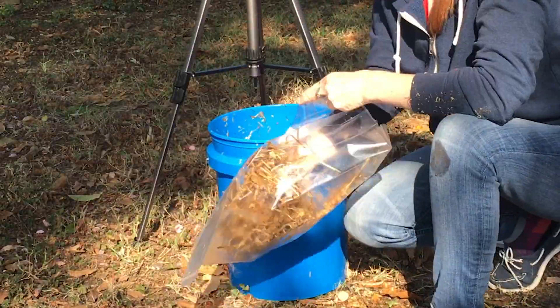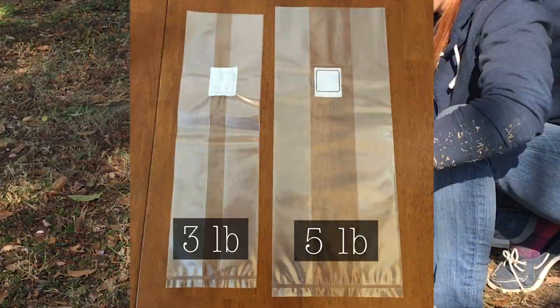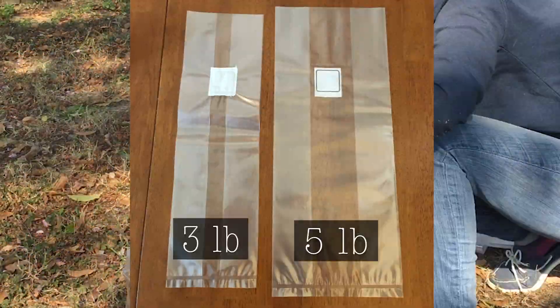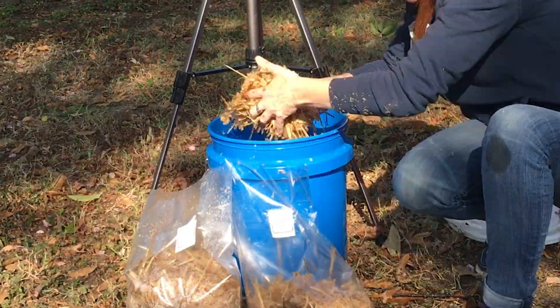Then fill your bulk substrate bags for the sterilization process. I am using a 5 pound bulk substrate bag. Since we are using sawdust, we must sterilize the bulk substrate instead of pasteurize it.